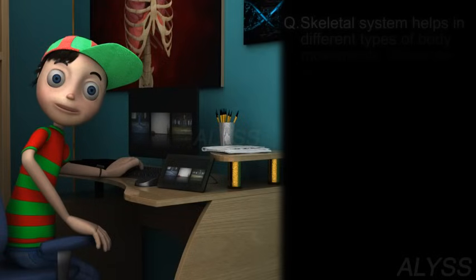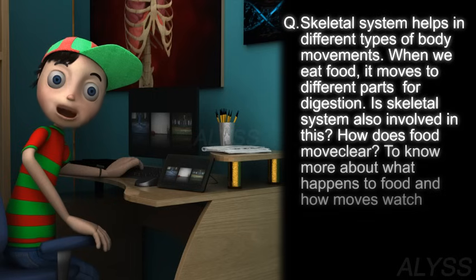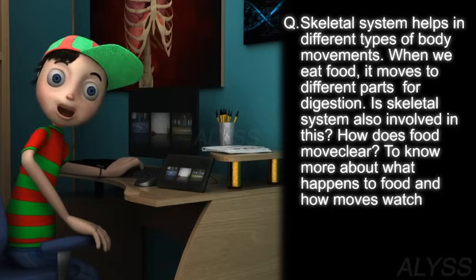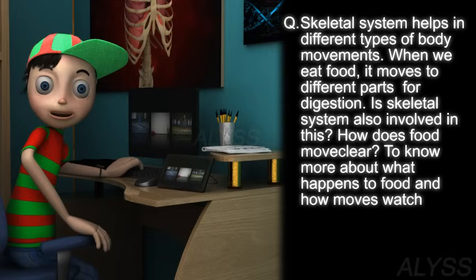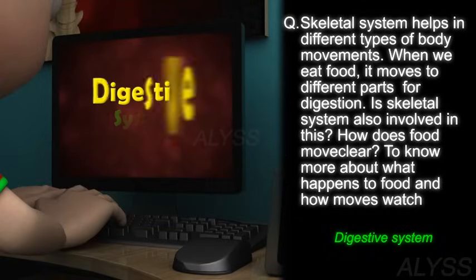The skeletal system helps in different types of body movements. When we eat food, it moves to different parts for digestion. Is the skeletal system also involved in this? To know more about what happens to the food and how it moves, watch the digestive system.